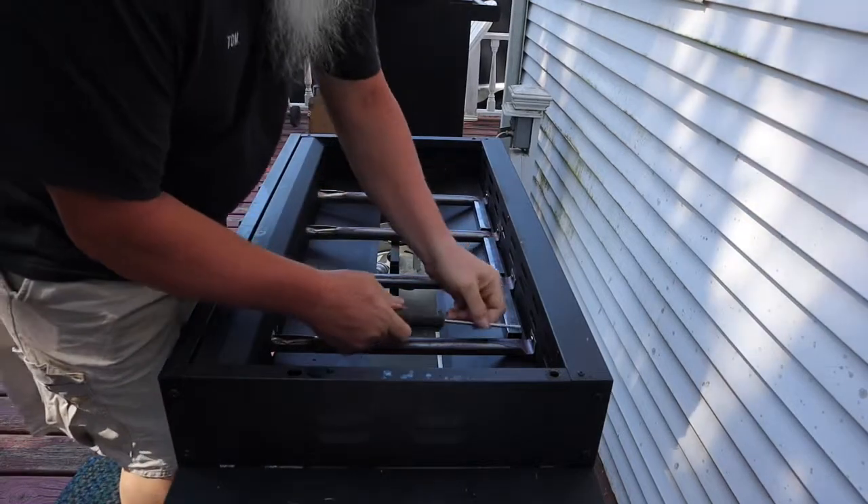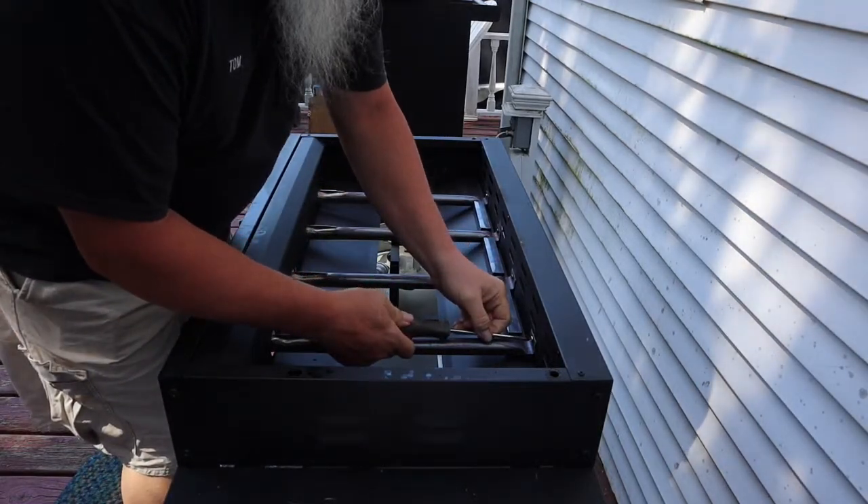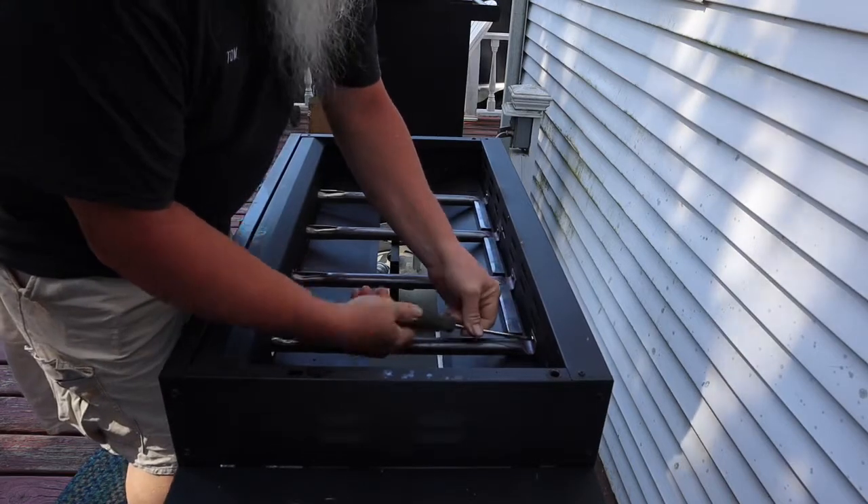Okay, with the Phillips screwdriver, first thing we've got to do is take it apart.